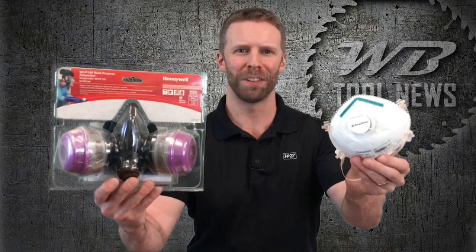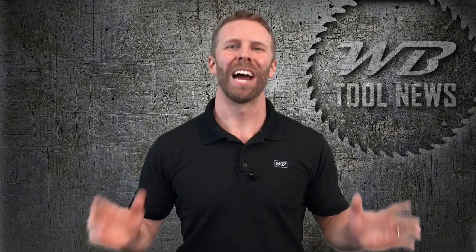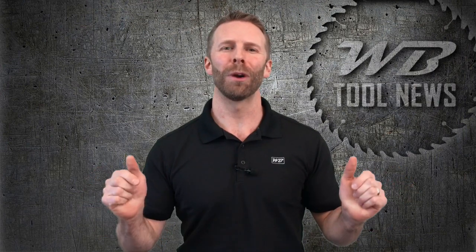Today we are going to talk about Honeywell Safety Respirators and their key differences. Hello everybody! Jeff Stevens here with WB Tool News. If this is your first time to our channel and you want to see more tool reviews like this one, the first thing to do is hit that subscribe button.